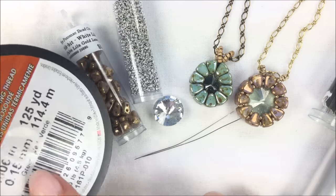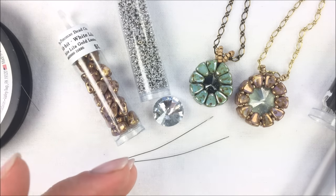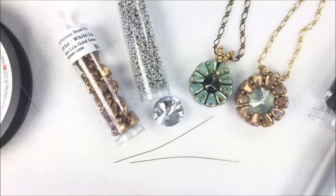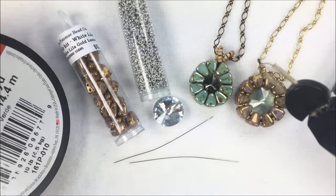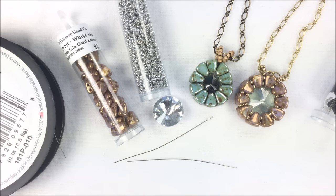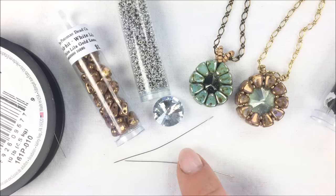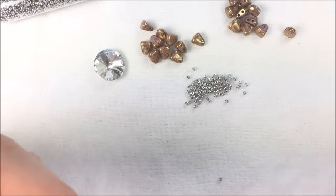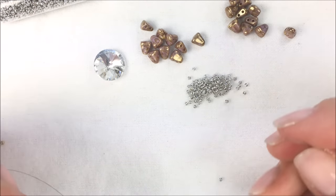I'm going to be stringing the whole thing on green Wildfire beading thread, size .006, and I have two needles. You really only need one, but if you have two smaller pieces of thread left over from another project, you're going to use about 20 inches of thread on each needle, or about 40 inches total. You may also want to have a thread burner handy — I use the ThreadZap2 a lot. It makes it easier to get the thread off the spool, and you can use needle-nose pliers to squeeze the end and make threading the needle easier.